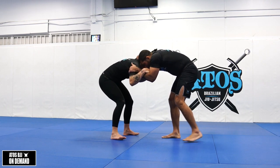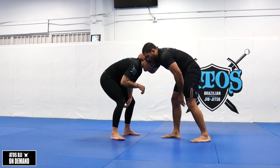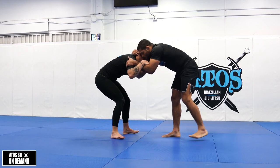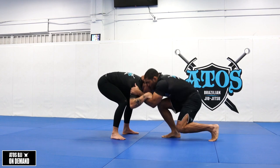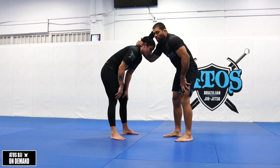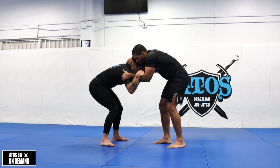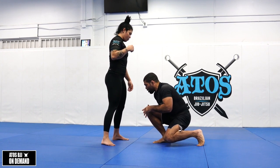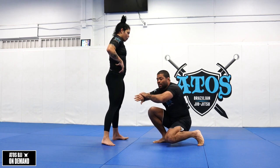Once your opponent is squared up, you're gonna change the level and almost touch the knee that's behind — my left leg in this case — almost on the floor. You don't need to touch the floor. Think about bringing the chest of your opponent against this leg — super heavy. Your opponent will be uncomfortable and want to pop the head up. That's when I'm gonna shoot. I let go and shoot, dropping my knee on the floor, and hug her legs.